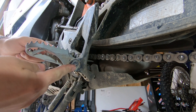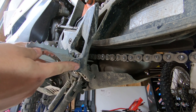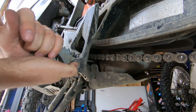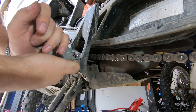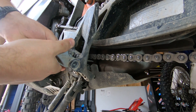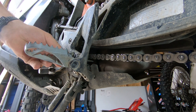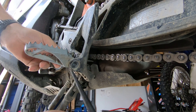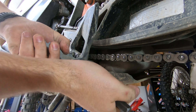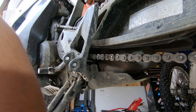Next, we need to get the OEM foot peg pin out of the clevis body. Rotate it up against the spring and push it through so you can grab it on the other side. You can also use a drift to just punch it right out. Be sure to save your foot peg pin.